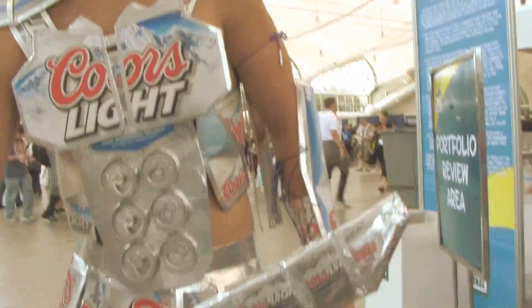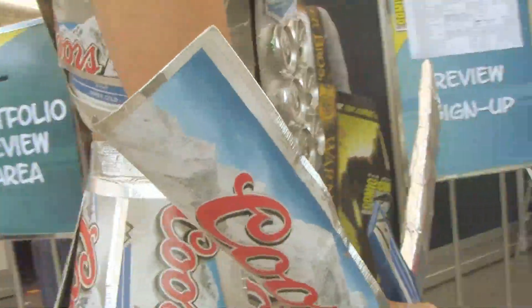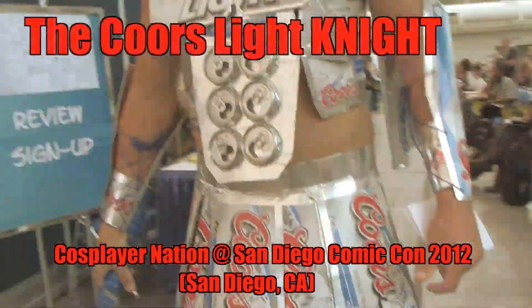My name is Jared Lazar, and this is the Coors Night. Let me get the back — he's got a sword. You are full of surprises, Mr. Coors Light.